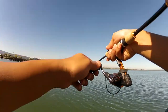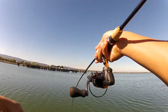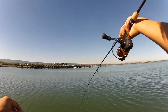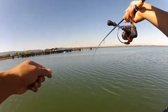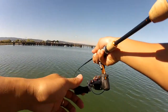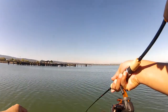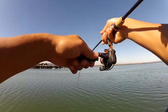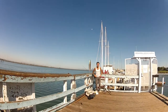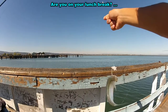There it goes — got one on my last cast. I'll stop playing this guy, bring him in. Got him on the shrimp. Last little smelt. That's a good size. I'm going to be going into my meeting smelling like fish.